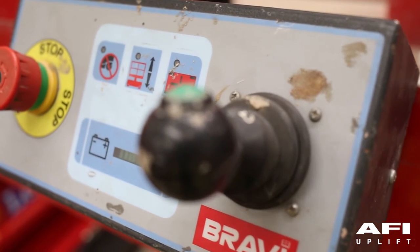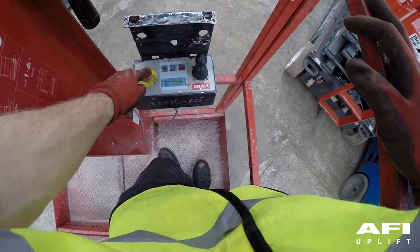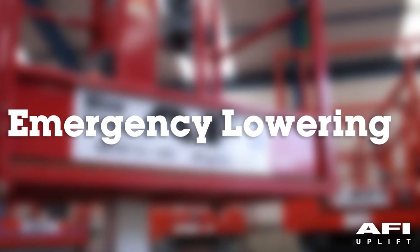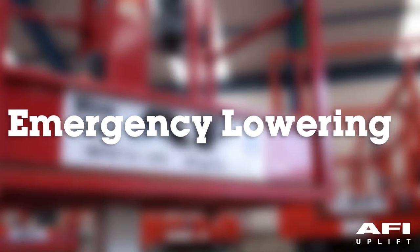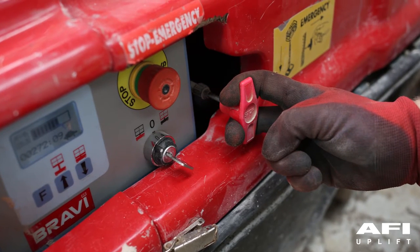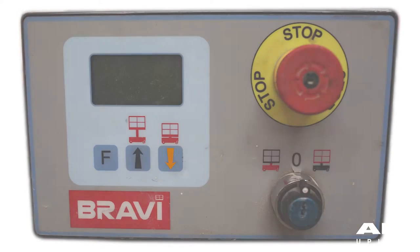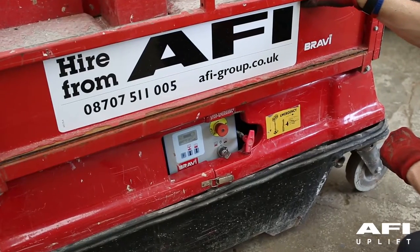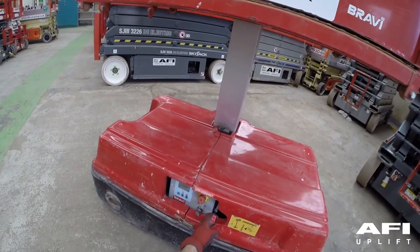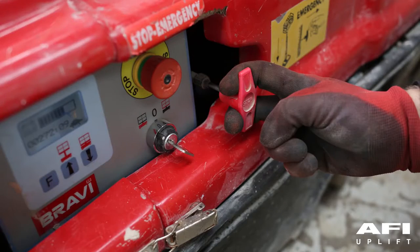Emergency stop button: if the system behaves in an unexpected fashion or there is an urgent need to stop all the motion of the vehicle, this switch must be firmly pushed to cut the power off. Emergency lowering: when carrying out this activity, ensure that there are no obstructions in the intended path of the vehicle. This can be done in two different ways — firstly, using the emergency lever; secondly, using the down keys on the ground control panel. The emergency lever is situated on the side of the platform in the lateral position. Pull the emergency lever and the basket will smoothly start coming down. After the emergency lowering has finished, release the lever to restore standard operating conditions.